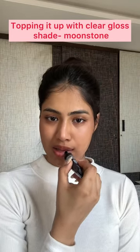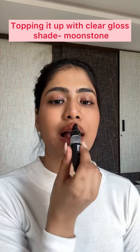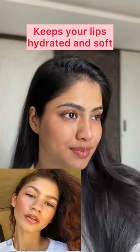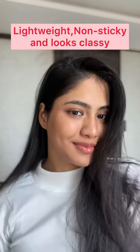Now to get that extra effect of glossy lips, I'm gonna top all these up with my favorite shade Moonstone. Look at this — it makes your lips look absolutely natural, keeps your lips hydrated and soft all day long, and most importantly it doesn't burn your pocket at all.